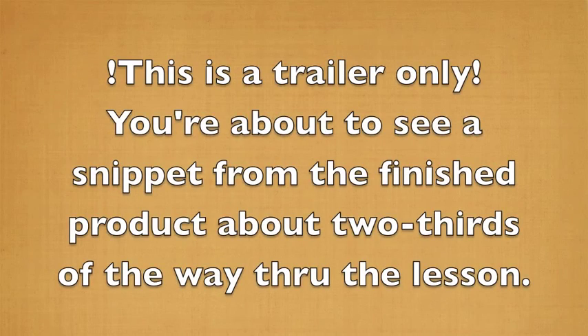This is just a trailer and now we're going to show you a piece from about two thirds of the way through our didactic lesson. I hope you continue to enjoy and get an idea of what it's about.